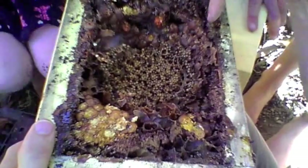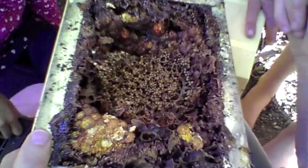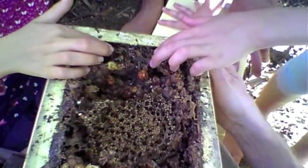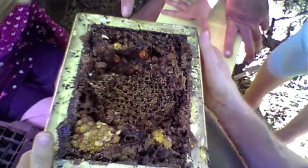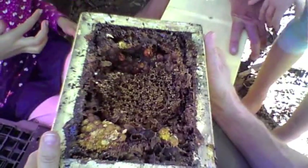So that's the brood, and see this here around the outside? This is stored food. What do you think that might be? Pollen. And what about this here? Nectar — but what do bees turn nectar into? Honey. Yes, honey.